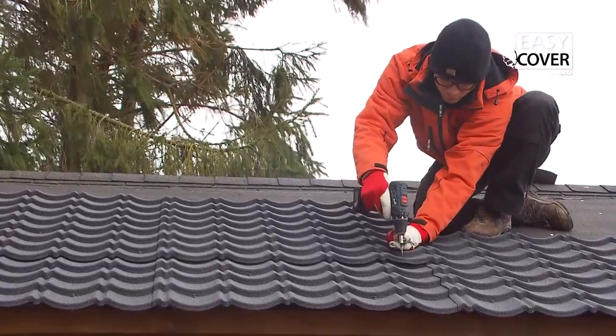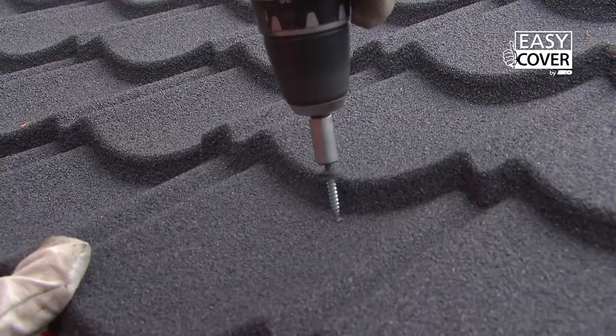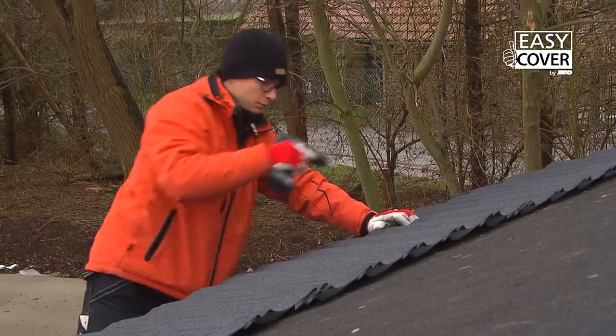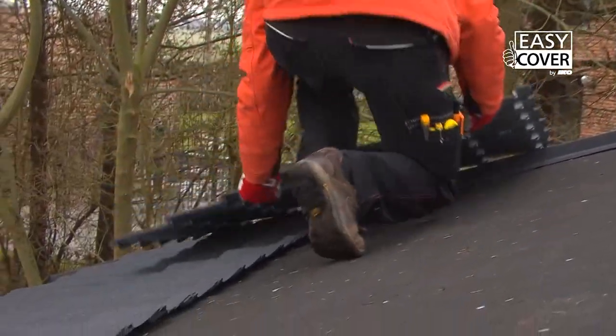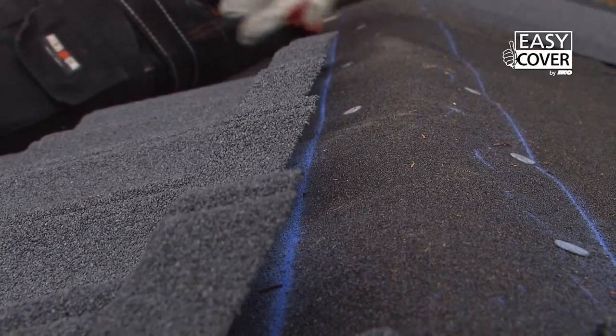Distribute the panels evenly over the width and height of the roof. Once the Easy Cover panels have been spread over the surface of the roof, they are screwed in the hollow section of the tiles by using 4 screws per panel. The following and last rows of tile panels are positioned by overlapping up to 5 cm under the roofing.